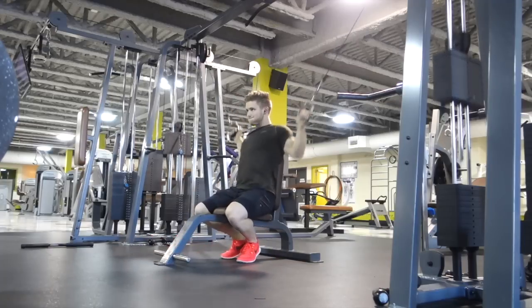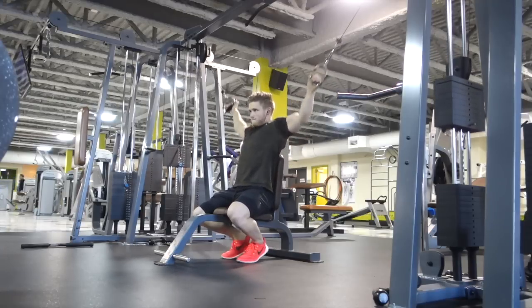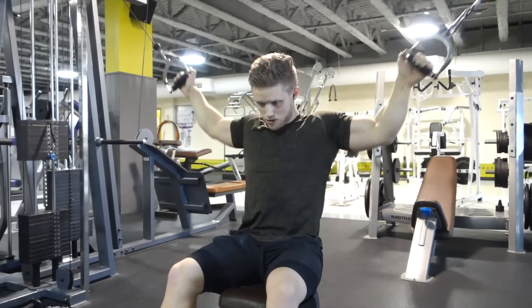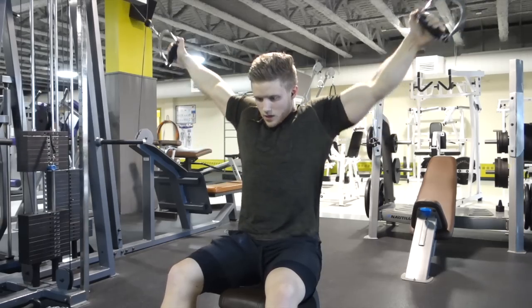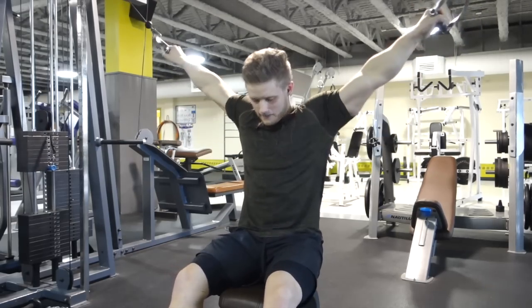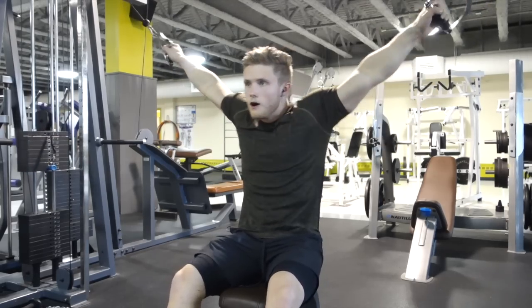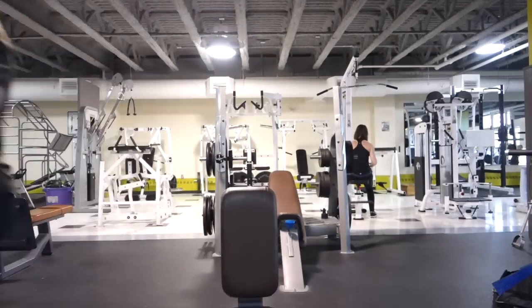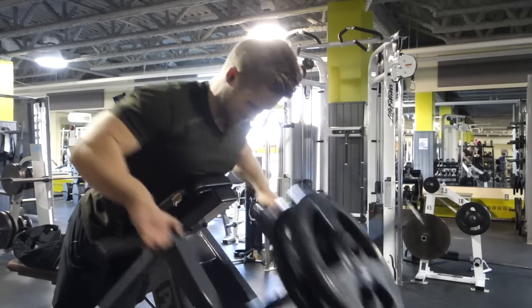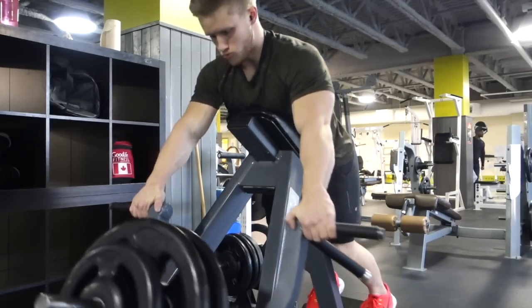After the slow concentric deadlifts, I moved on to lat pull-ins. This is typically an exercise I'll do to activate the lats and get them firing before jumping into other movements. The gym I was training at didn't have a lat pull-in machine, so I set up a vertical bench in between two cables at their highest setting. You want the cables fairly high overhead when you adduct the shoulder and pull your elbows in towards your side. That's a great lat activation exercise — I usually start off with four or five sets of 15 to 20 reps.